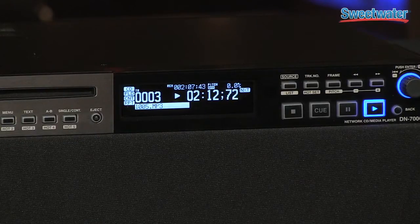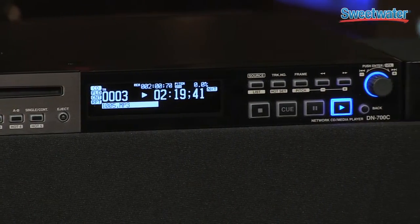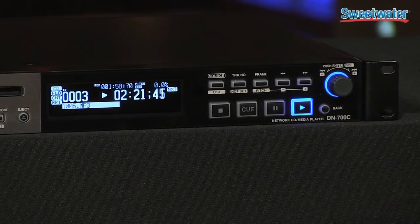It has a very bright OLED display, which is visible in just about any application, whether you're in a dark front-of-house environment or in a boardroom. Transport controls allow for frame-accurate searching and instant cue, so you can cue to a middle part of a song.